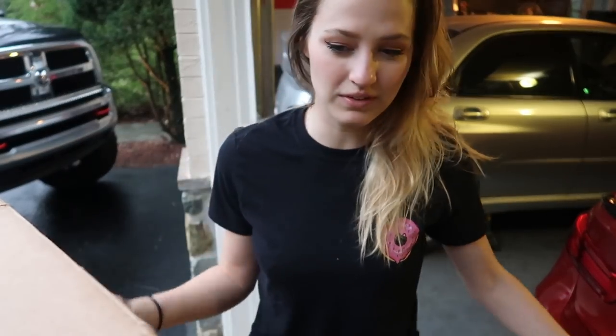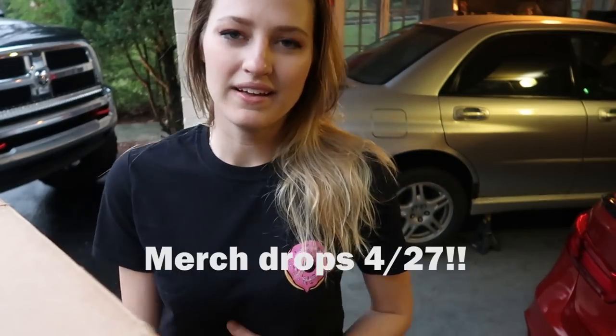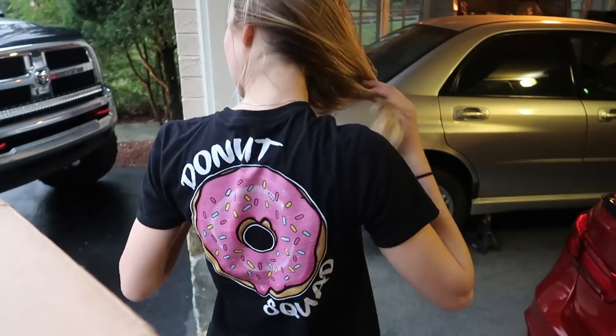I'm actually kind of nervous about it — I don't want you guys to think I'm just out here asking for money. That's not what this is about. This is just representing something that I am excited about and something that I stand for — just being a part of something bigger. It's a way for you guys to support me if you want to. There's no pressure. This is something I'm proud of, something I would wear every single day. I didn't want something that just says my name on it. I figured everyone loves donuts — I eat donuts almost every day. It's kind of iconic.